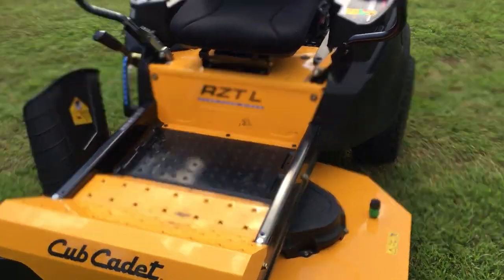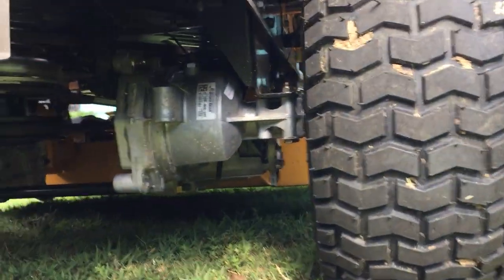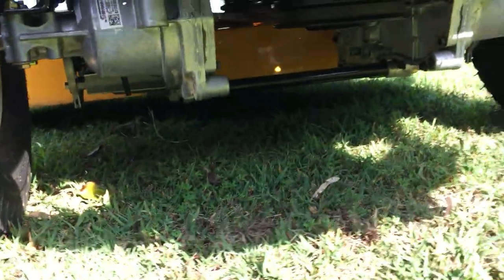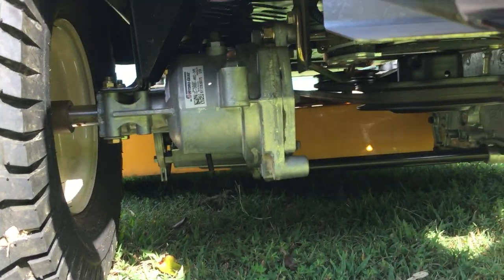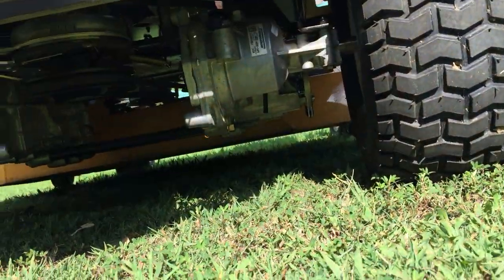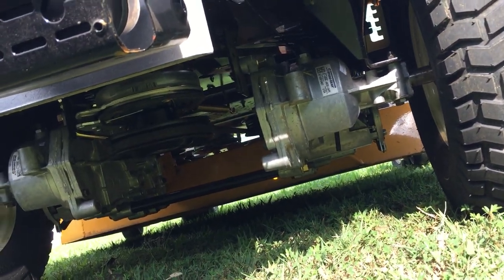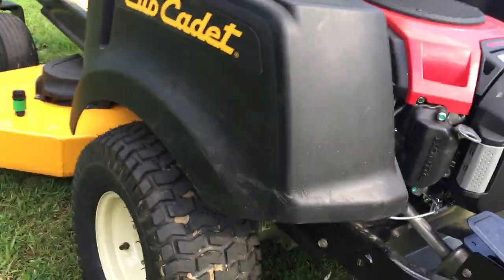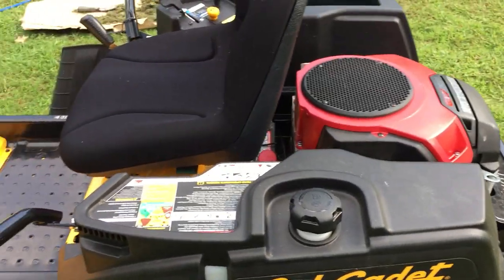The engine and transmission are the main components. I think it has dual transmissions — one on the right-hand side on the back of the right wheel and one on the left-hand side. Those look like they might be refillable, with a plug on top where you can refill the oil. Transmissions can be expensive if they ever go out, but again it's brand new and still under warranty, so it's a pretty good mower.